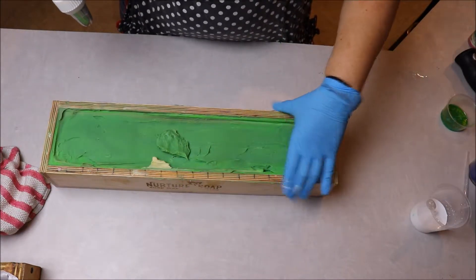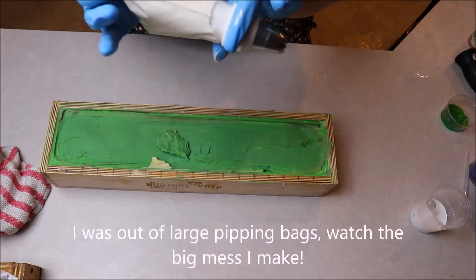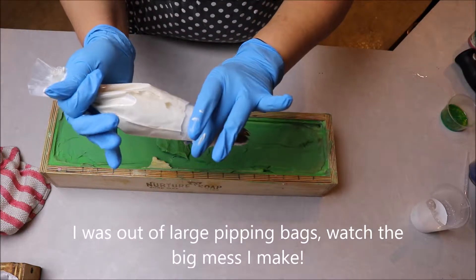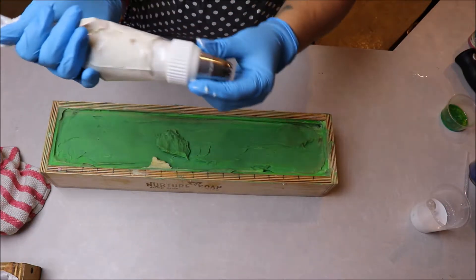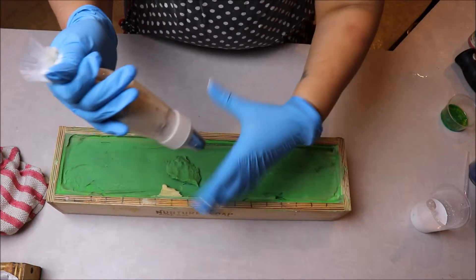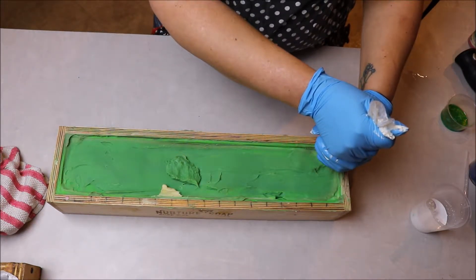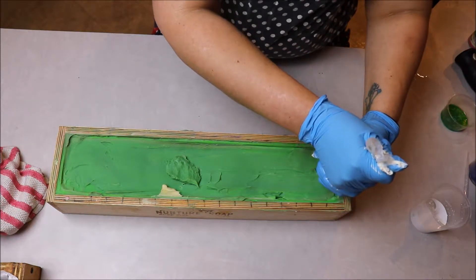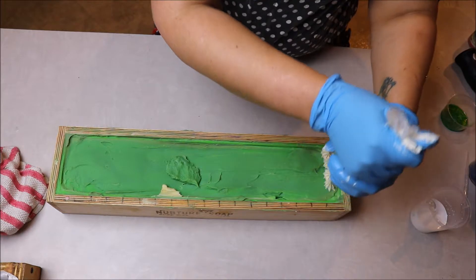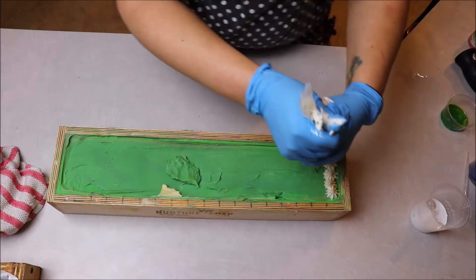We are back and we are ready to pipe the top of our soap. I have loaded my soap frosting into a piping bag with an OpenStar tip and we're going to go ahead and start piping. To be honest, I am fairly new to piping soap — this is probably my fifth or sixth loaf that I've actually put a piped top on.